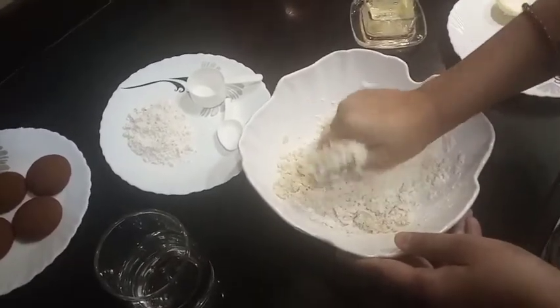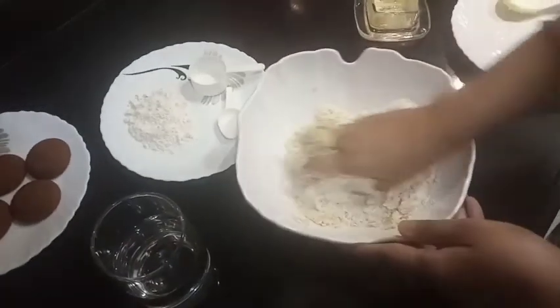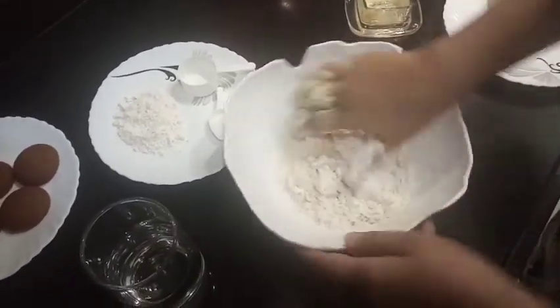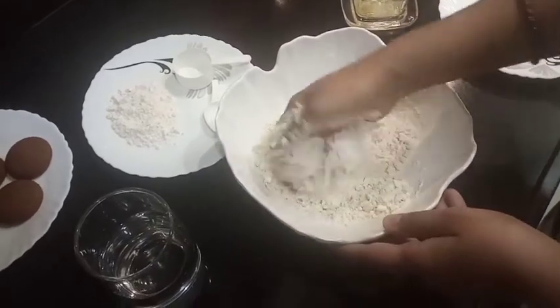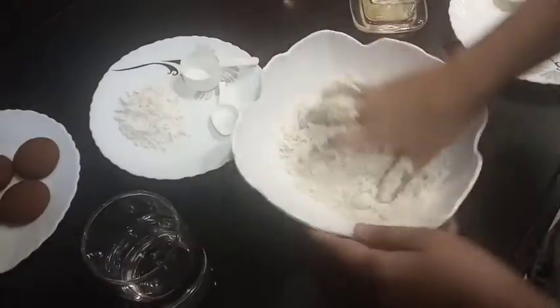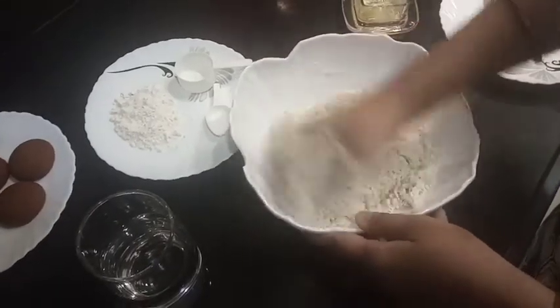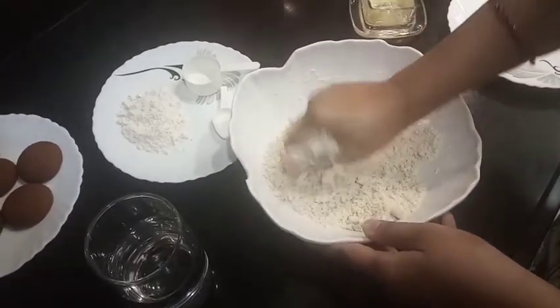We need to mix everything well with the table. I will add the dough the same way. Mix the dough well.